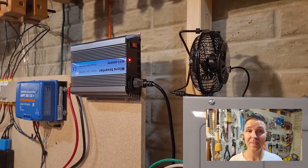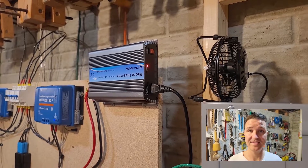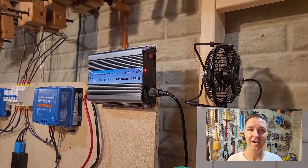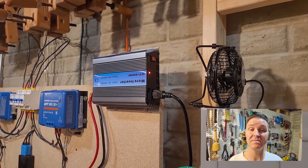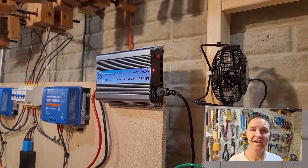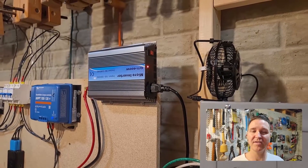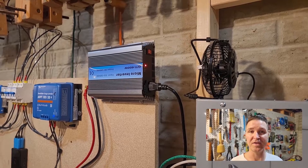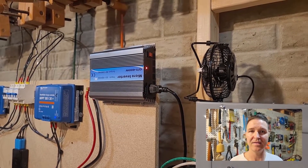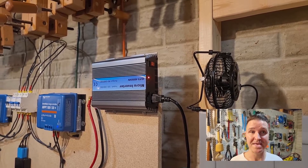Good morning everyone, it is 6:57 in the morning. Since today is supposed to be a very sunny day, I would like to try to test out my grid tie inverter again to see if it can run for 14 hours straight — from 7 a.m. to 9 p.m.